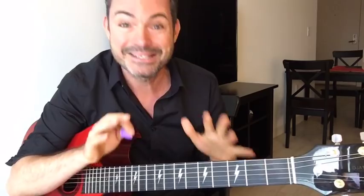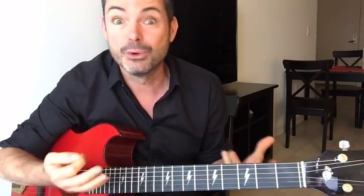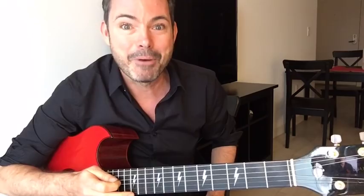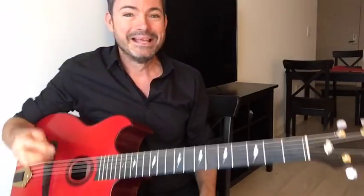Before we get started, type in where you're watching from. I'm going live here on Facebook and it's really cool that there's people all around the world who love Gypsy Jazz. I'm currently in Santa Monica, LA. Click the heart button — send some love. If that feels weird, click the wow button.